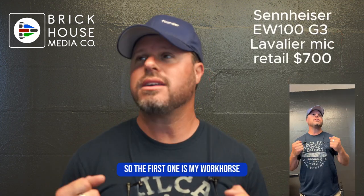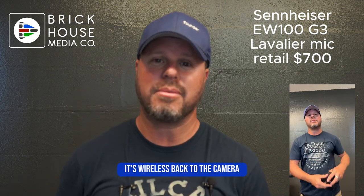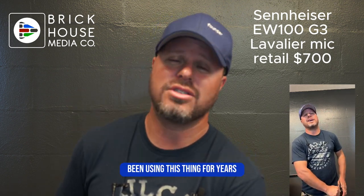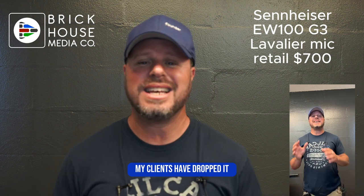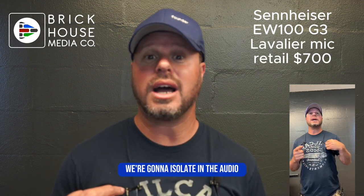The first one is my workhorse — my Sennheiser lavalier microphone. It's wireless back to the camera. I've been using this thing for years. I've dropped it, my clients have dropped it. It's such a complete workhorse but I love it, and that's this mic right here. We're going to isolate it in the audio.